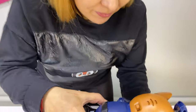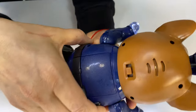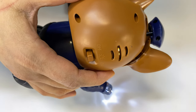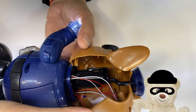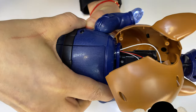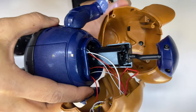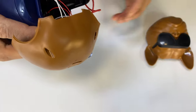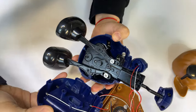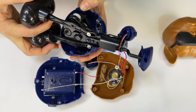I removed all the screws and now let's see what's inside. Okay, this is weird — the head is like this. And what about the body? Okay, we have another familiar body.